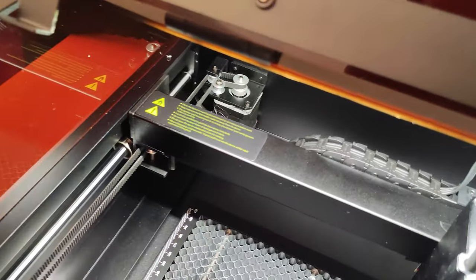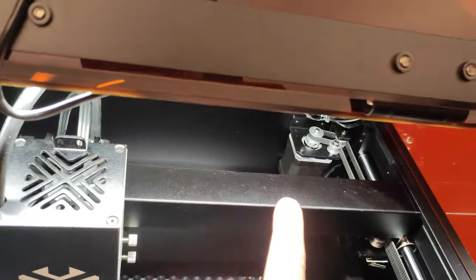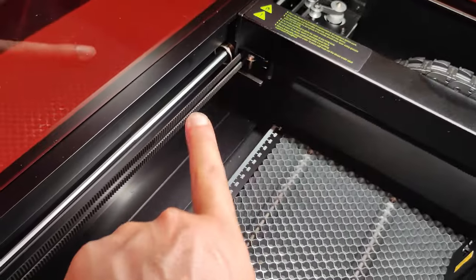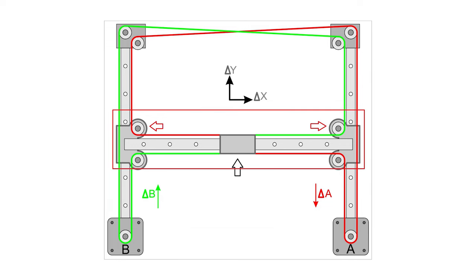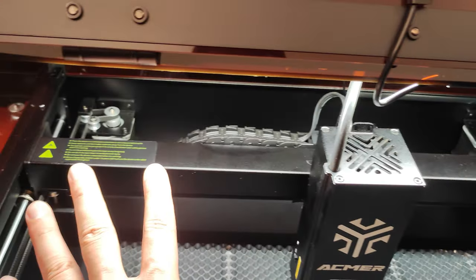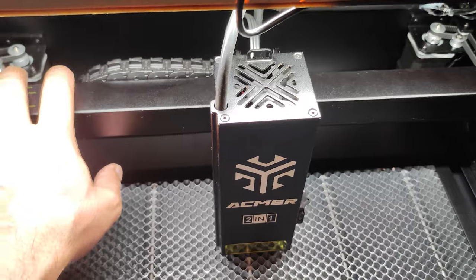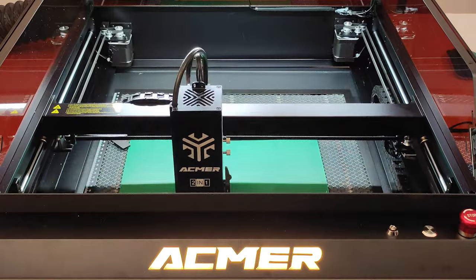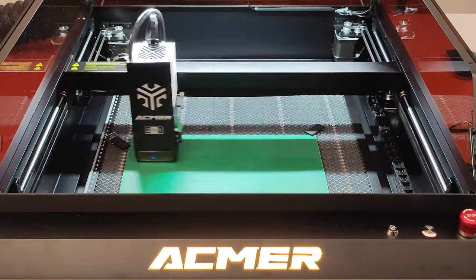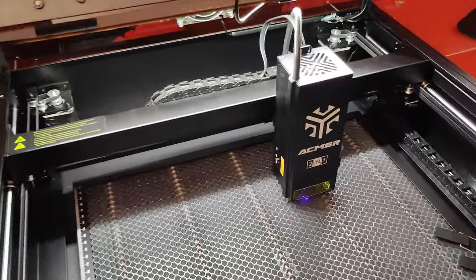A second feature we find on this machine is the CoreXY movement system, which provides that both motors contribute to moving both axes through a belt system that runs all around the machine. This translates into high speeds and very high precision of movements. This is a unique feature of this machine that I had not found in any competitor so far. I did some speed tests and was able to reach up to 50,000 millimeters per minute.